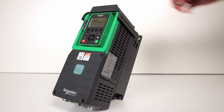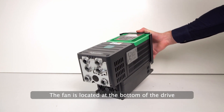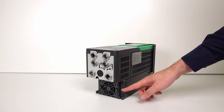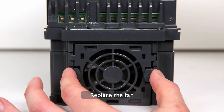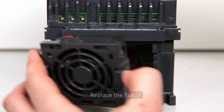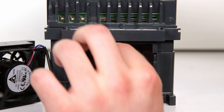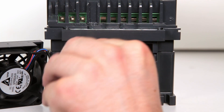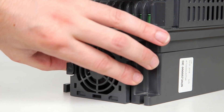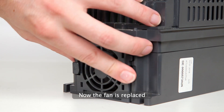Step 2: replace the fan. The fan is located at the bottom of the drive. Replace the fan. Now the fan is replaced.